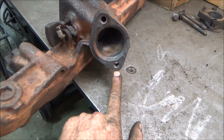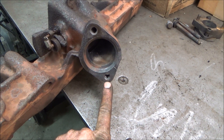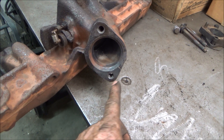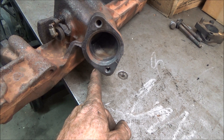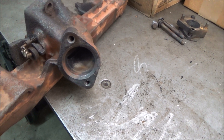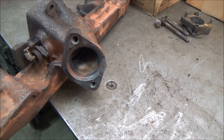It also had one of the studs broke off here, but there was about a half an inch sticking out. All you have to do to get that out is heat it up with a torch until it's red hot around here, then clamp vice grips on it and it came right out. You end up having to heat it up several times to get it to come out.